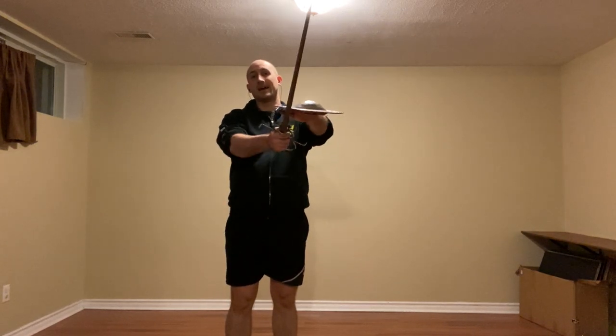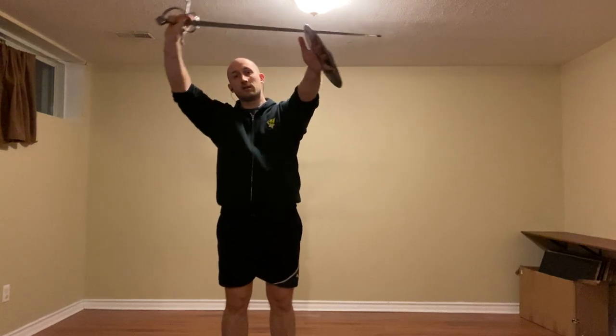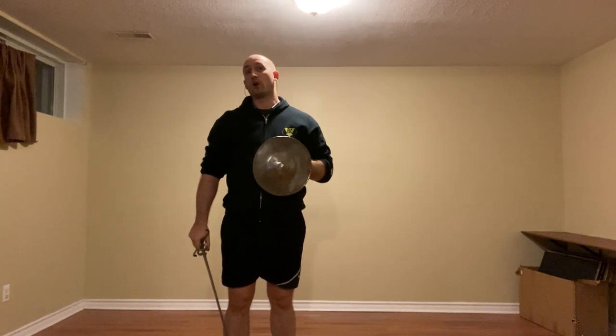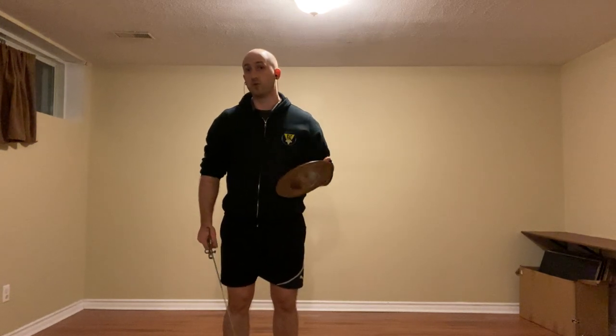So this is working very well. I'm basically waiting for that — I'll make my contact. As I come back, I'll take it, yield, and strike to the arms. If the arms aren't available, I'll strike the sword and I'll continue forward doing what I need to do.